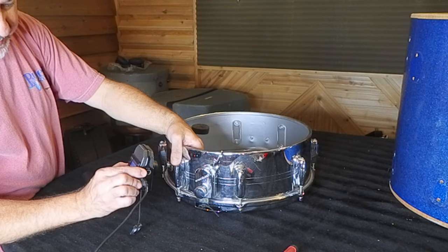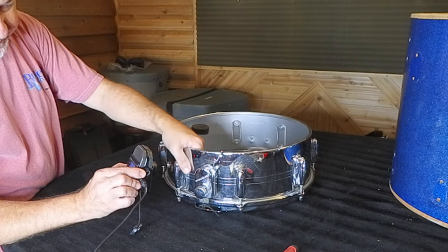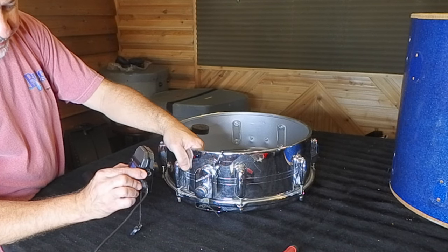When you push the brass out, the chrome can crack. So you've got to do it very, very carefully.